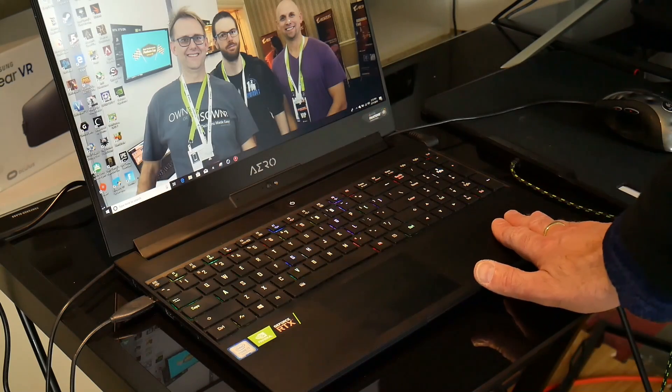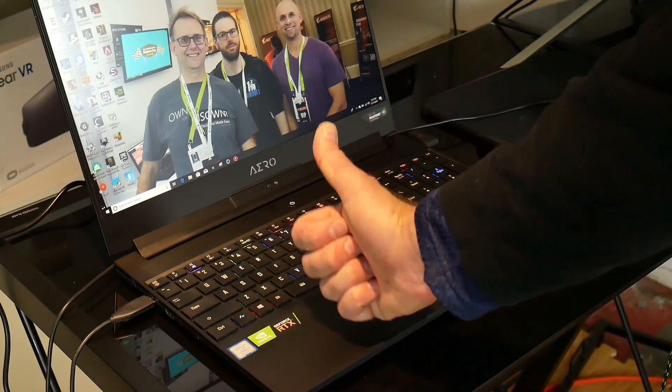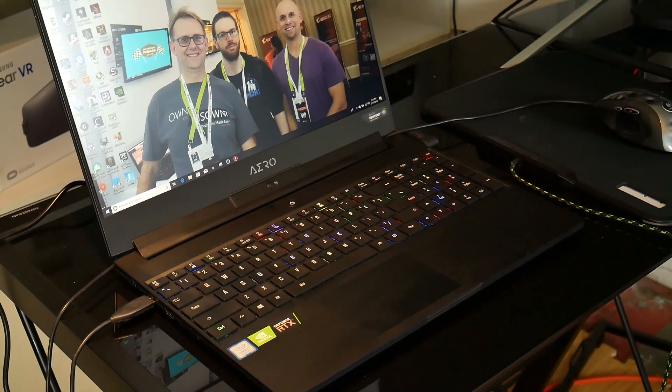The palm rests don't feel sharp and are comfortable, and finally we have Windows Precision drivers for the touchpad. This makes it so much more pleasing to use compared to their previous Elan touchpads. Unfortunately I have been told that the drivers are not backwards compatible with the last-generation Aero 15.